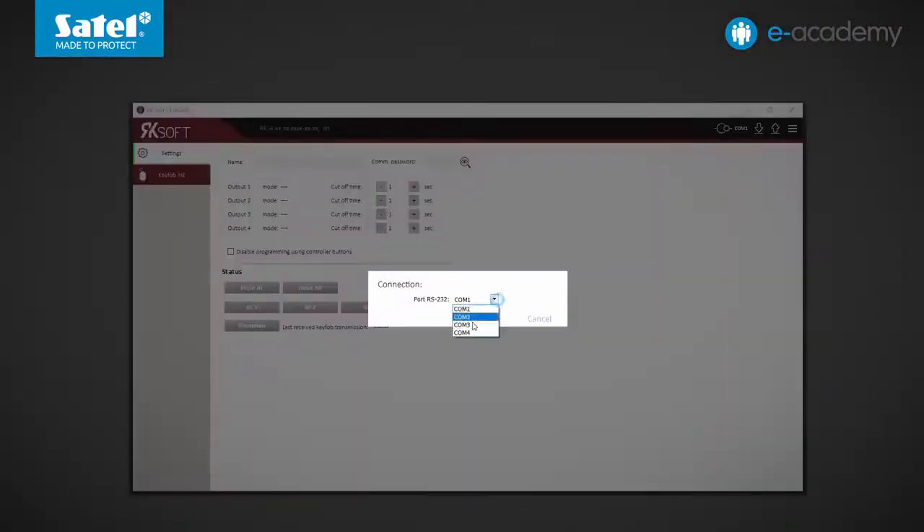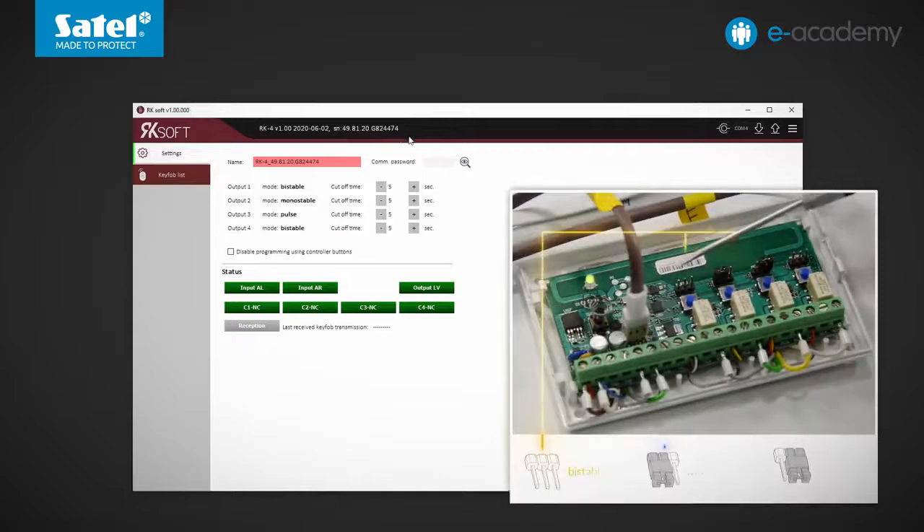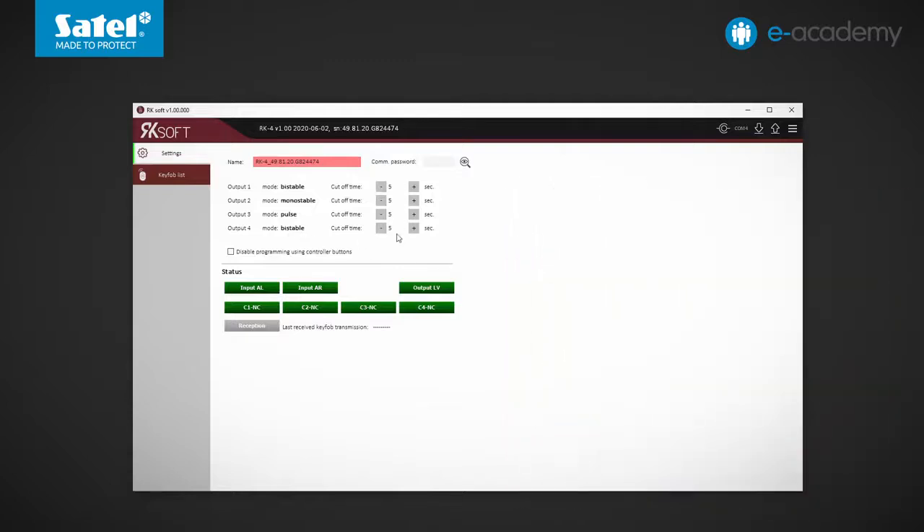The program has already been installed and is running. Choose the COM port and click on the connect/disconnect button. The menu bar displays the controller model, software version, and its serial number. You can also see at a glance what operating modes have been set by using jumpers for each of the relay outputs. Next to it, you can set the cutoff time for the outputs. However, this parameter will be valid only for the outputs operating in the mono-stable mode.